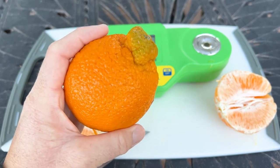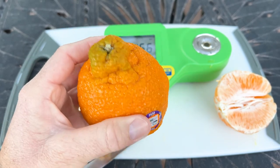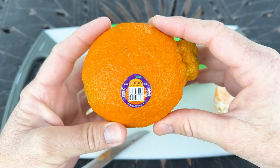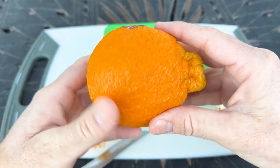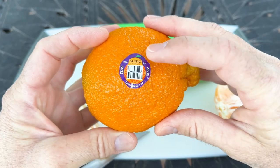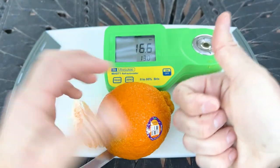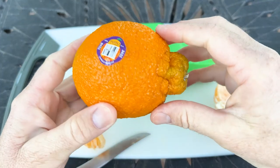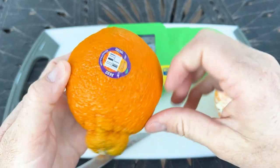Just a gorgeous, delicious fruit. These are available from about January to April, and then you have to wait the rest of the year to find them again. Sumo Citrus — I give it two thumbs up. I would give it a nine and a half out of ten. It's one of my favorites; it's just a gorgeous, delicious fruit.